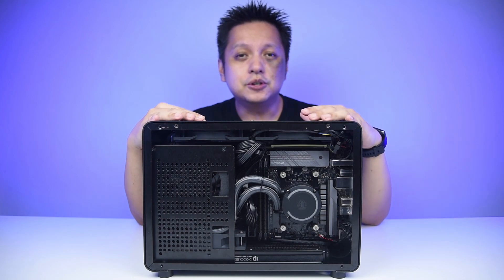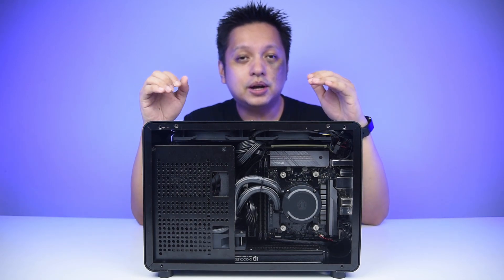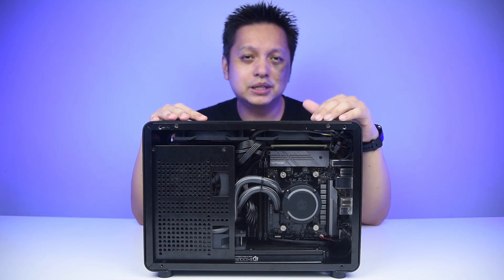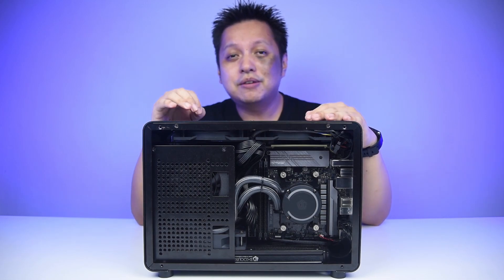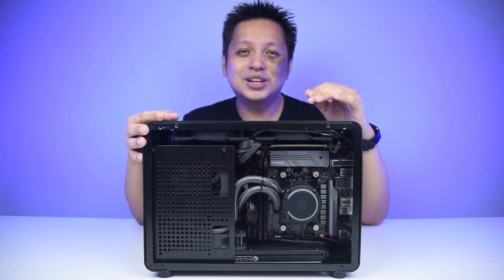So that's it for this video — some guidance on how to get the 240mm AIO in and what issues you may face if you want to put a 240mm AIO into the Geek G1 SE casing. Thanks for watching. If you haven't subscribed to this channel and you like this kind of content, I hope you do. I'll see you guys in the next one.